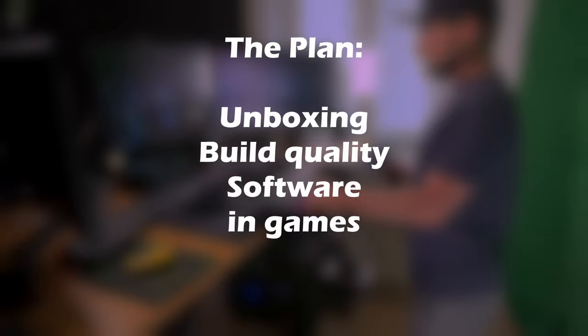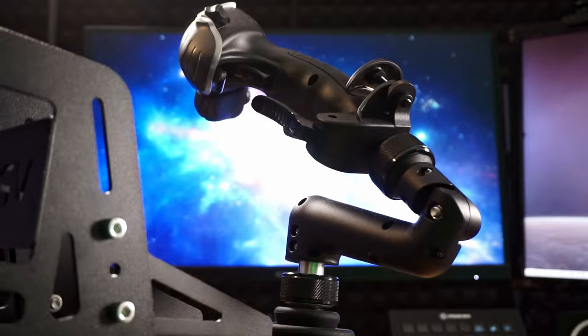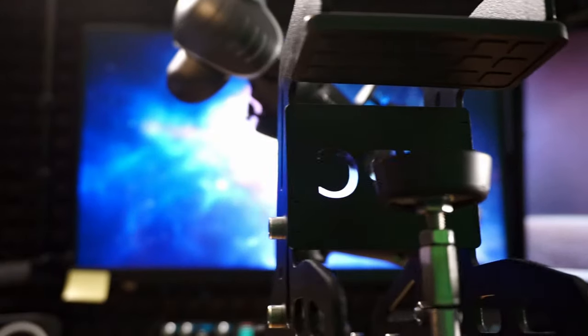How they perform in games — spoiler alert, amazing. And my experience with Virpil support. So let's finally get going and let me show you what's inside all these boxes.